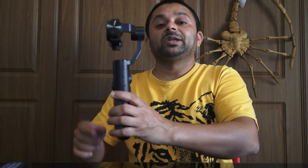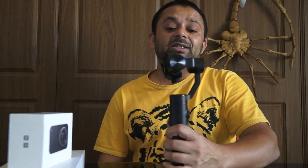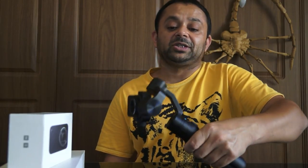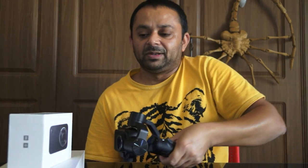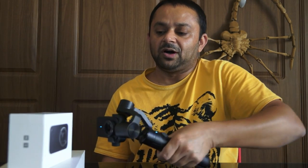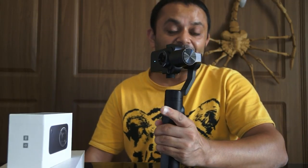If you want to bring the camera closer to an object from the front but the camera is looking downward, it is very simple. Press and hold the trigger to lock the orientation of your yaw and pitch, and then you can go around the object any way you want, keeping the camera focused on it. The camera will not tilt down while you are tilting the whole gimbal. When you're back to the position you want, release the trigger.